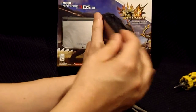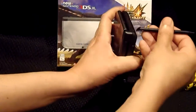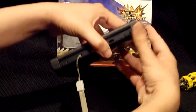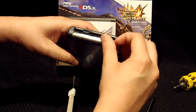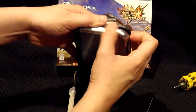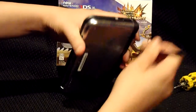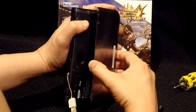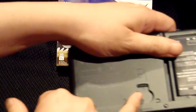You have to be firm but very careful not to scratch your system. Gently pop the rest of the lid open — gently pop one side and then the other. Just pop it slowly, and now here is the slot where the SD card is.